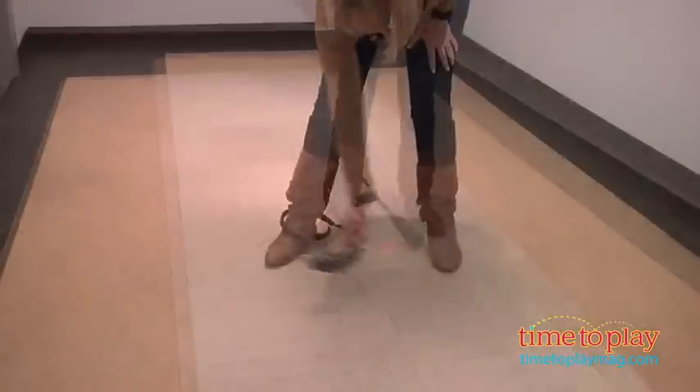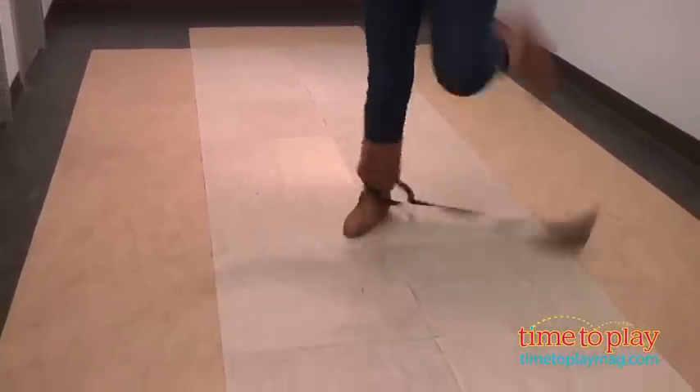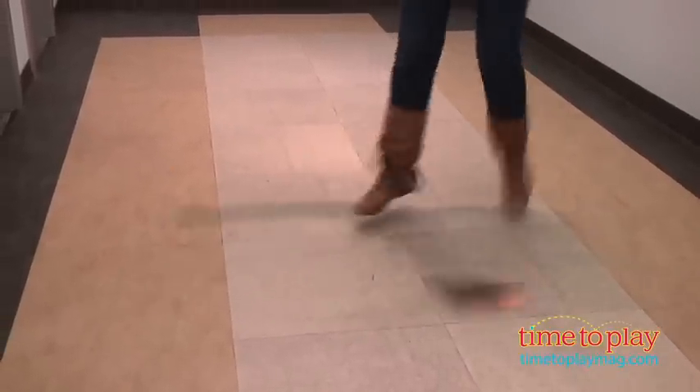And the longer you're able to hop without stopping, the more levels you reach. There are 30 levels with more than 20 light patterns to unlock.